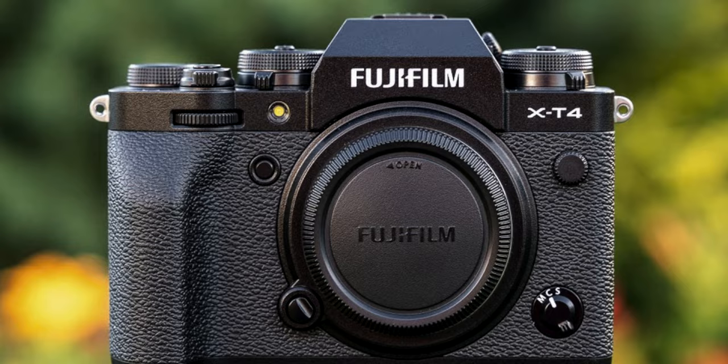I bought the X-S20 because I needed a backup camera to my X-H2S. My thoughts were I was going to buy an X-T4, but I had borrowed that camera from my sister and I really found a few things I wasn't happy about with that camera. And I think if you're watching this and you have the X-T4, you might be able to relate.